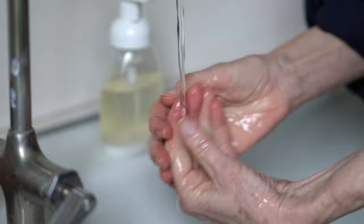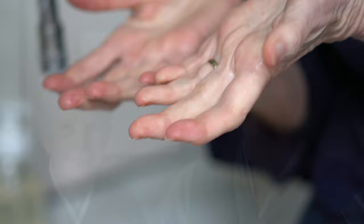After you rinse, if you have a paper towel, you can use the paper towel to turn off the water. Thank you very much for joining us today. Now keep those hands clean and don't touch your face.